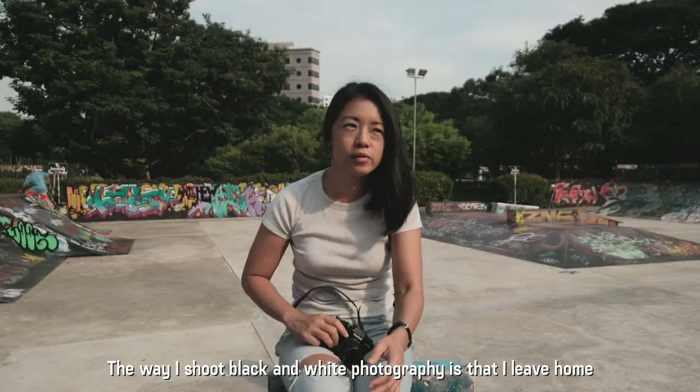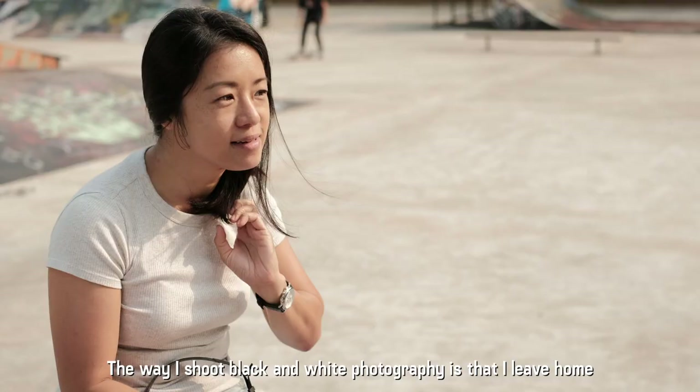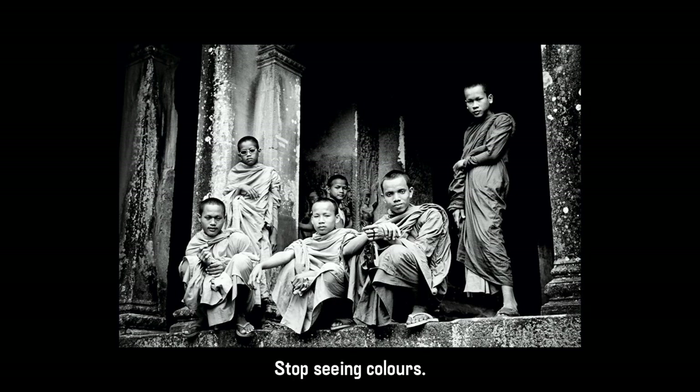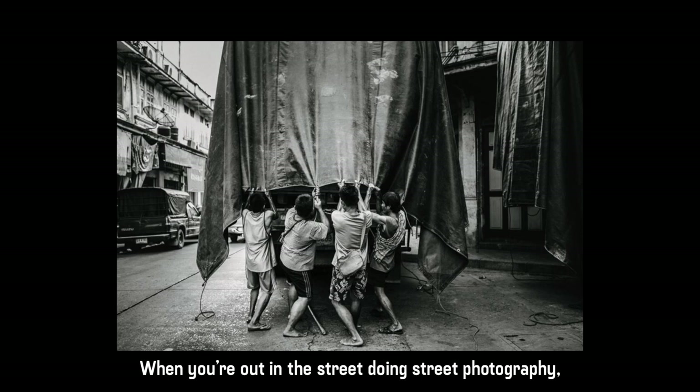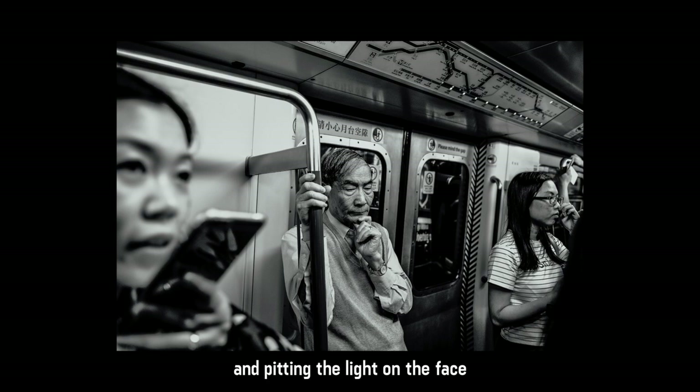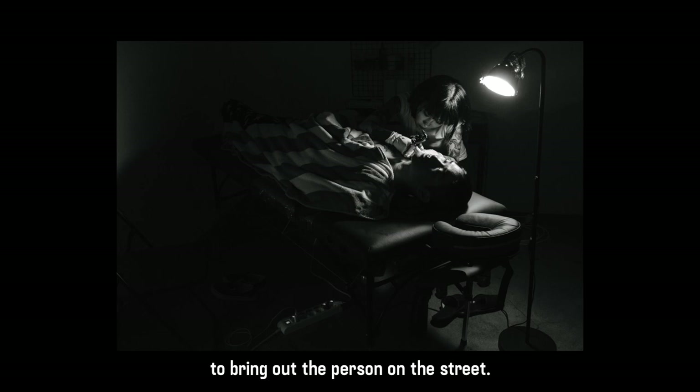The way I shoot black and white photography is that I leave home seeing only black and white. Stop seeing colours and you only see shadow and light. Things like lines, forms, and structure are good and easy things to start off. When you're out in the street doing street photography, you could be looking at the faces of people and you are pitting the light on the face against the contrast of the environment to bring out the person on the street.